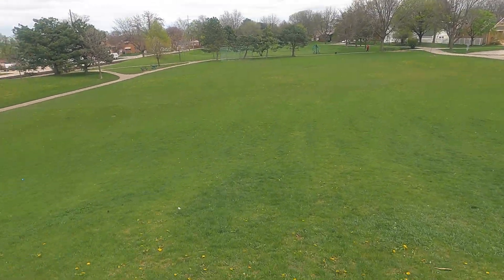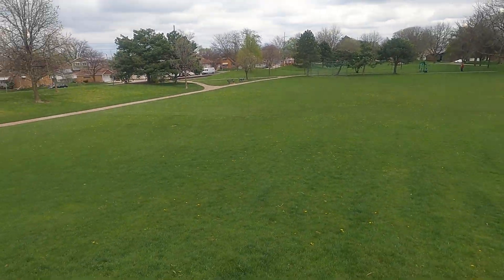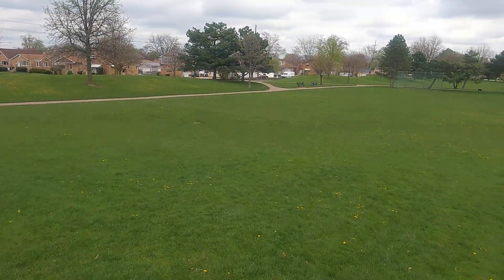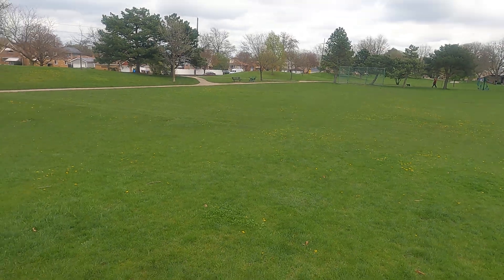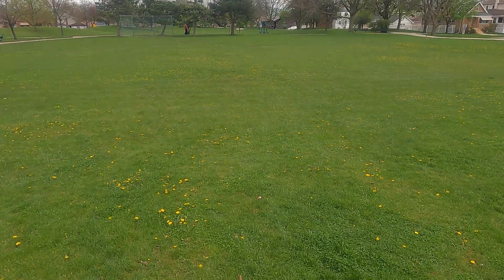I highly doubt we're gonna do anything here, but just show the scenery around. I believe this guy already cut the grass here — it looks like he already cut it. So I won't spend too much time here, but I gotta take a breather really quick.